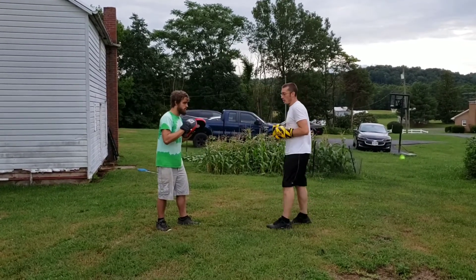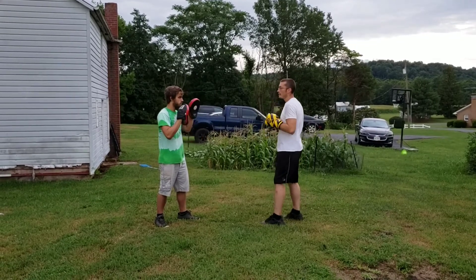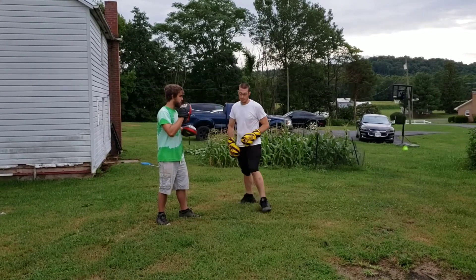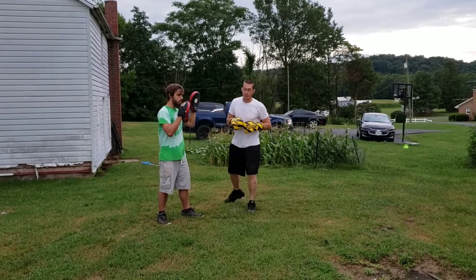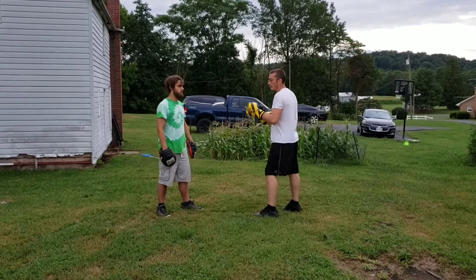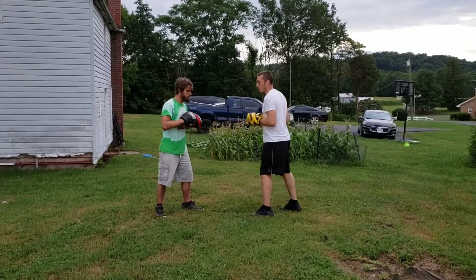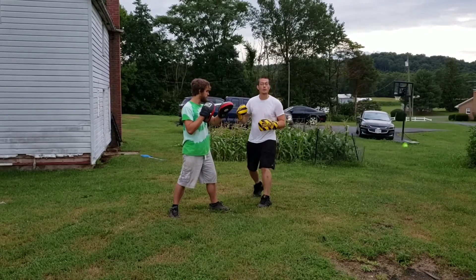The next one is stepping in and then 45 out. So he's here, I step in with my jab, and then I kind of hop off to the side so I can counter as he comes in. Depending on what he's doing changes the distance I hop out. If he's not coming in hard at all, I'll jab and it's a little hop so I can still reach him. If he's coming forward, I jab and I hop off further, catching him as he's moving in.